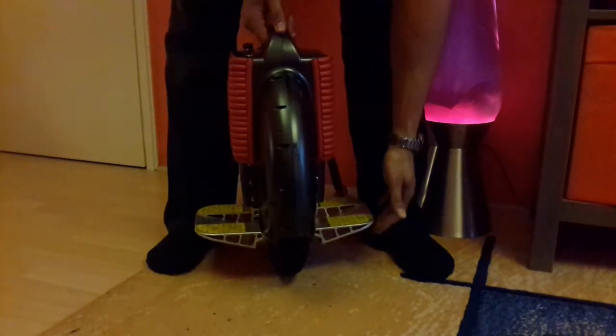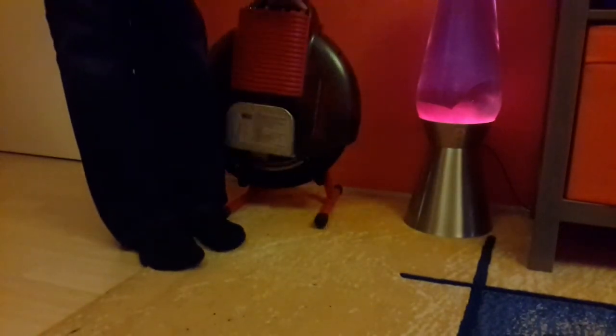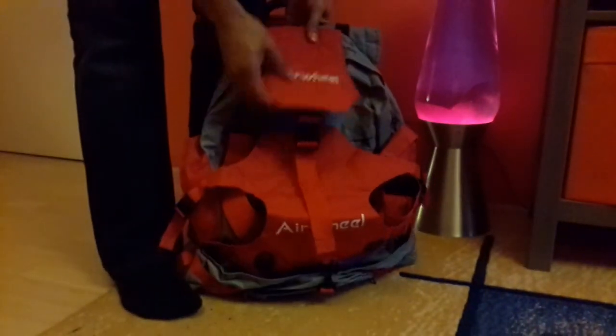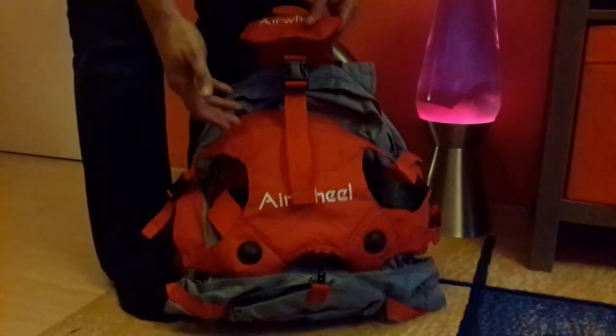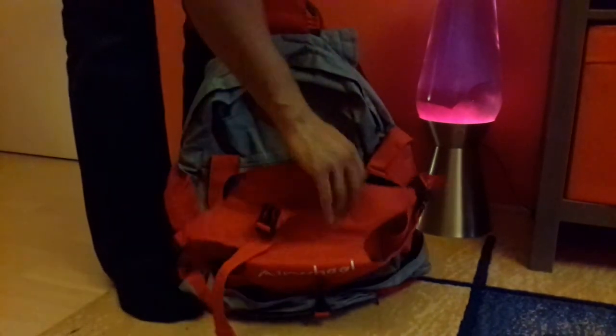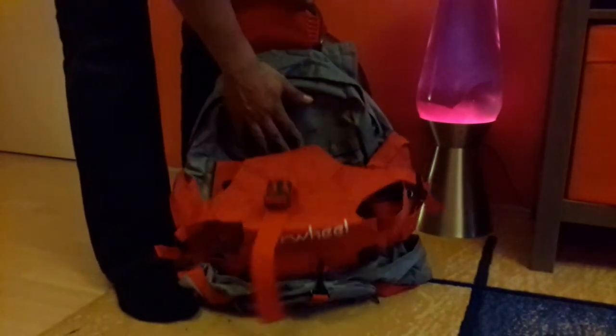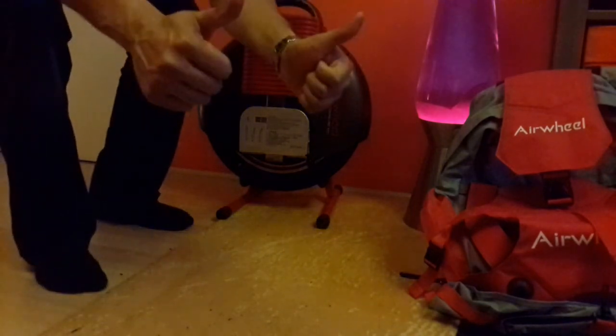Another accessory you can get is a bag — an Airwheel bag. It's basically an ordinary rucksack but the sides unclip, and if you happen to run out of juice or just want to carry it, you put it in there, lock it all up, and you can carry it on your back or by the handle. That's quite a handy little feature.